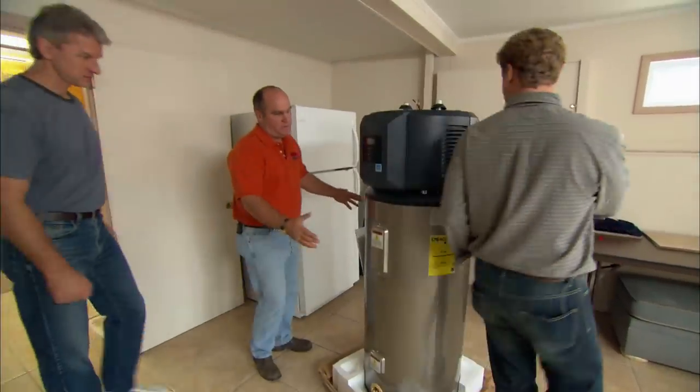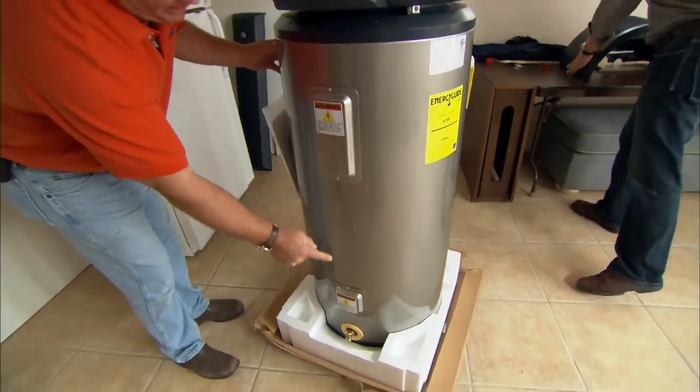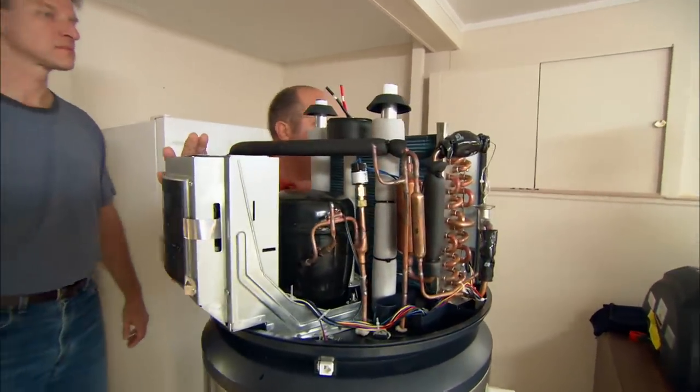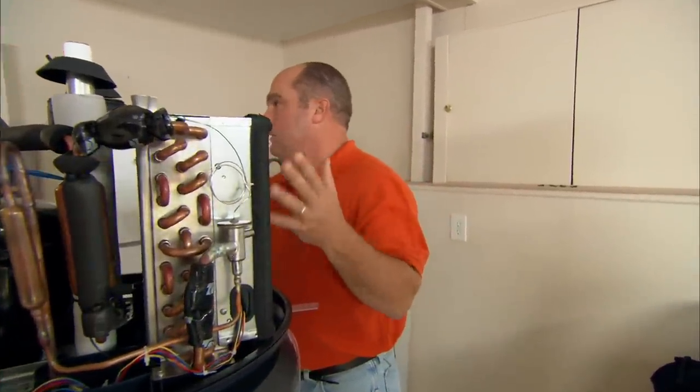Here is our new electric water heater. It's a glass-lined steel tank and it has heating elements top and bottom, but these elements will only be used as a backup. The actual heating of the water principally will be done using this — a heat pump. We know what a heat pump is; we might know it by different names. It's really just a basic air conditioner.